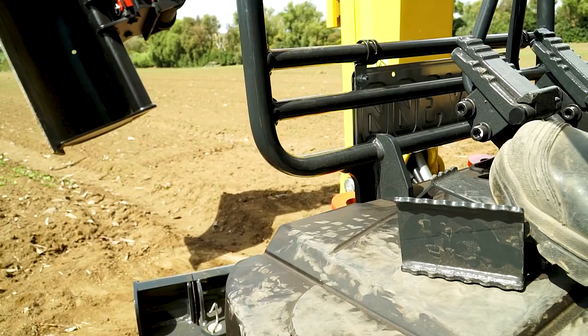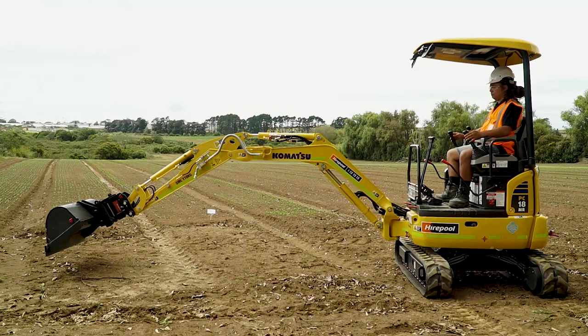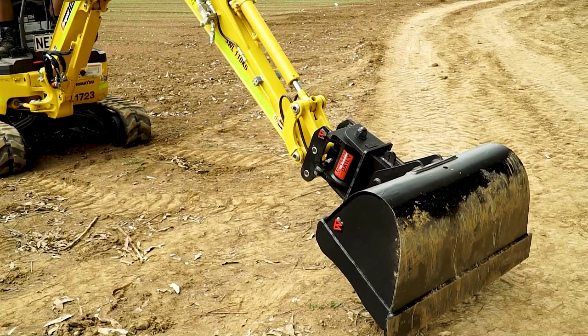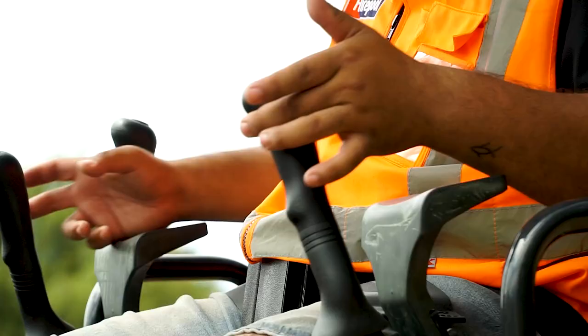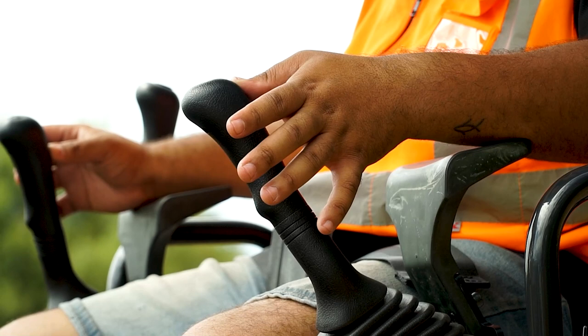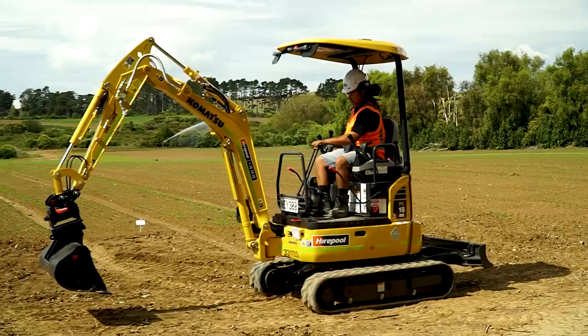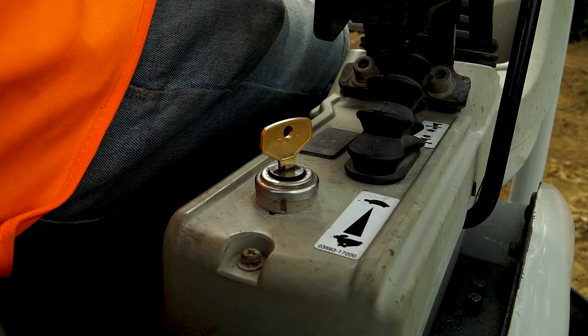Before using the mini excavator for the first time, it's a good idea to test it and become familiar with how it works. Different makes and models have different layouts — we suggest testing the machine in a large, flat, open area. Try out all the controls and practice moving the boom and rotating the cab. When operating an excavator, there are two speed functions: turtle and rabbit speed. A lever can be found to your right to navigate between these, indicated by small turtle and rabbit icons.